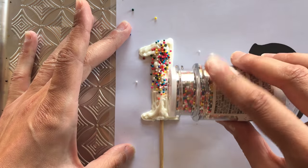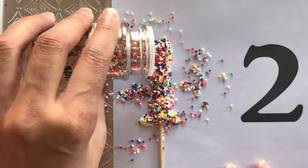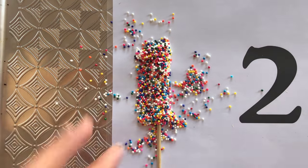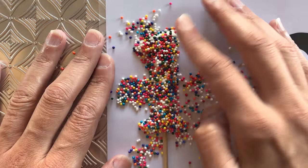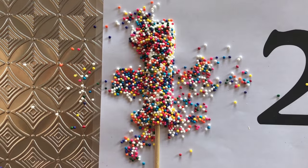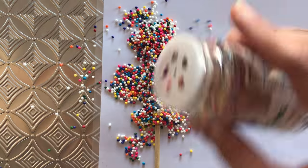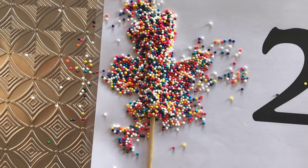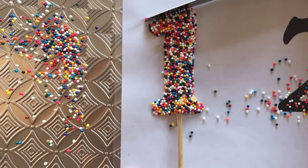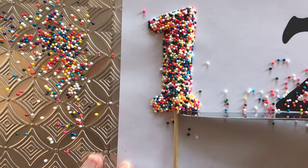Once piped, I sprinkle rainbow sprinkles over the piped design, filling in the entire surface of the number. This really helps hide any unevenness from the candy melts underneath. I very gently press the sprinkles into the candy melts to help flatten the shape slightly, then add more sprinkles if needed. To clear away any extra sprinkles I shuffle my template — you can even tip the tray a little — then use a butter knife to neaten the edges for a cleaner finish.